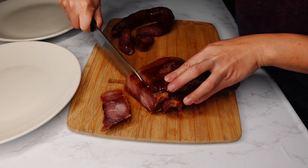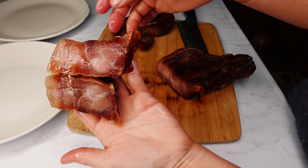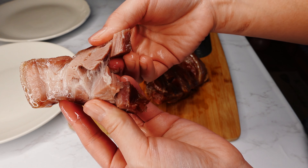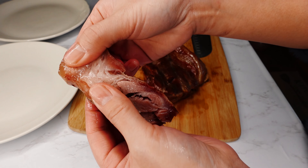It looks beautiful — let me try it. Delicious! It's like a jerky but softer because we steamed it. It's not hard to make but it definitely takes time and patience.